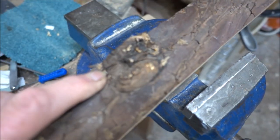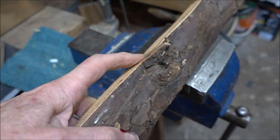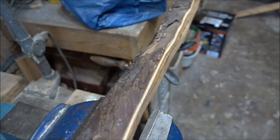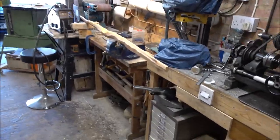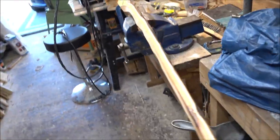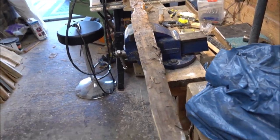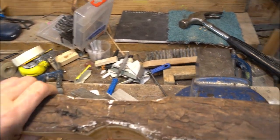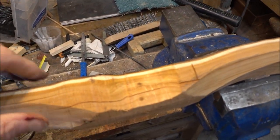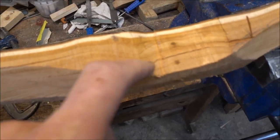There'll be some tricky bits still and this feature is going to be interesting. They're sort of fully roughed out now. I can cut away a little bit by the grip just to give me an idea — I don't normally take off too much. The main reason is to try and expose some of these drying checks and cracks.